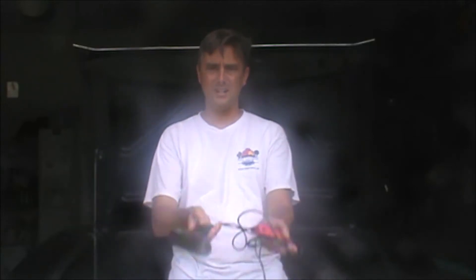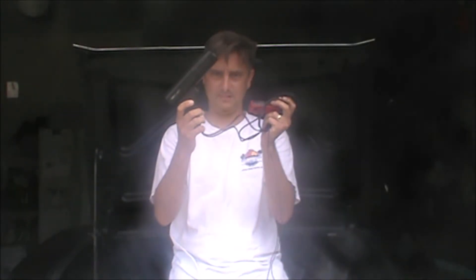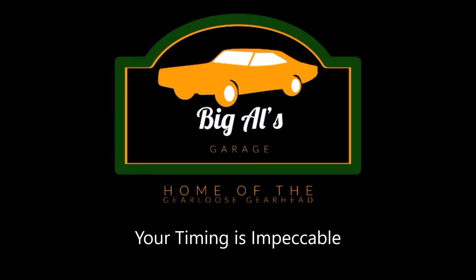On today's installment of Big Al's Garage: timing. How y'all doing? I'm Big Al. Welcome to the garage. Today, the Corvair's engine needs to have its timing set. I'm going to show you how — I'm going to demonstrate the use of a timing light. So let's get to it.